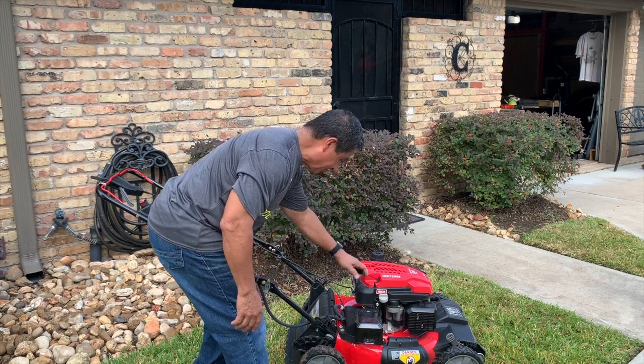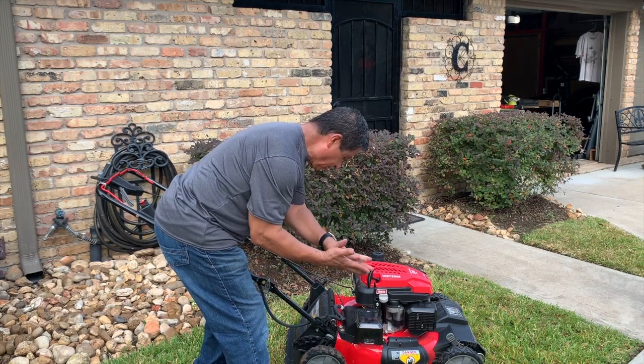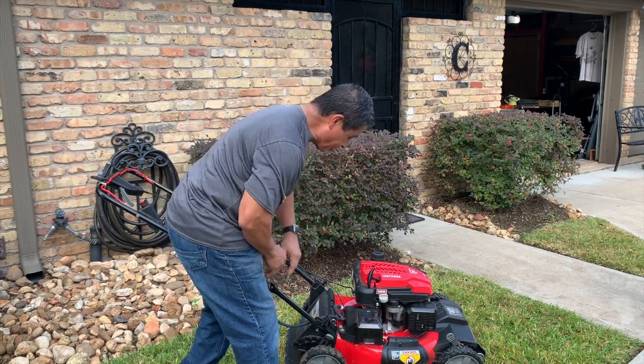But with my back pain from time to time, it's nice not to have to pull that cord. Plus my nice tender hands — I don't have to mess with them either. So this is battery start.